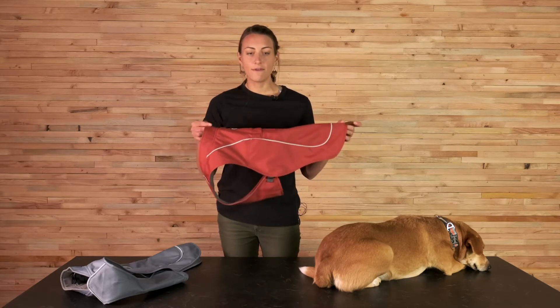This product is great for layering over top of a harness with our leash portal, and it's also really great for layering over top of any of our regular fitting or form fitting apparel. Of course, it's also great as a standalone piece as well.